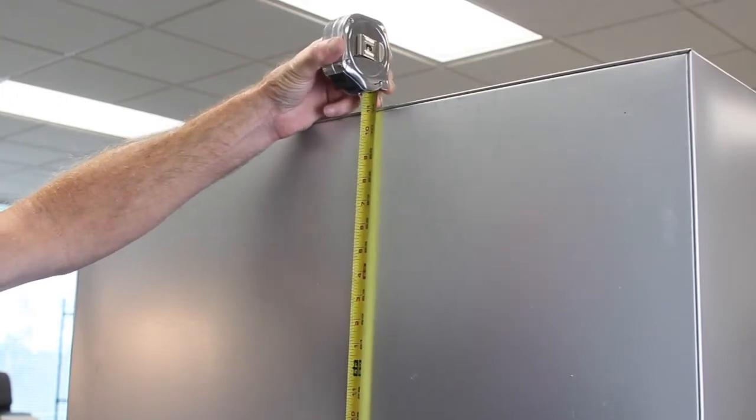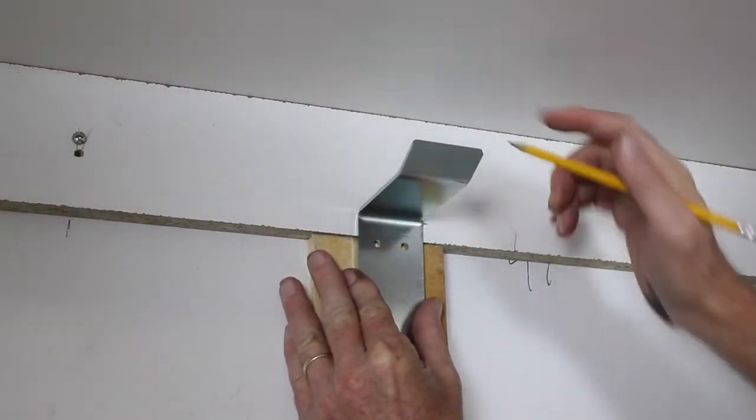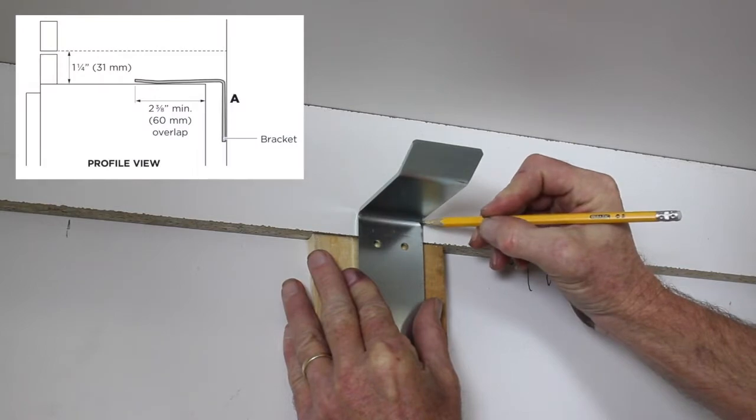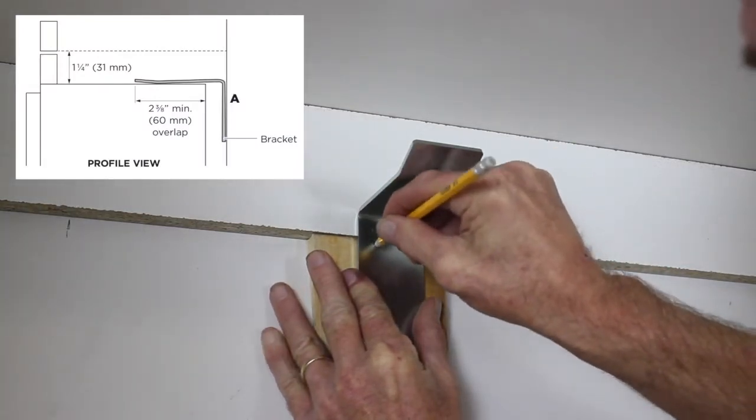Measure from the floor to the top of the refrigerator in the back. Add half an inch to this measurement and mark the center of the rear wall — this will be the height of the anti-tip bracket. It may be necessary to build the wall out with wood, as the bracket must overhang the refrigerator by 2 3/8 inches.